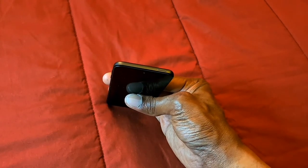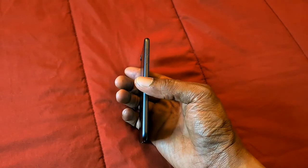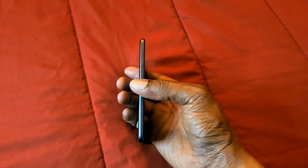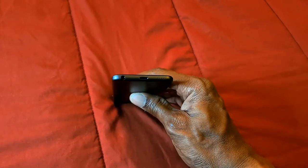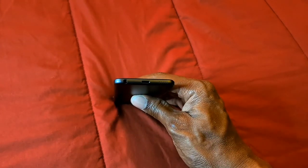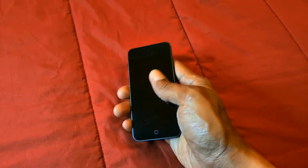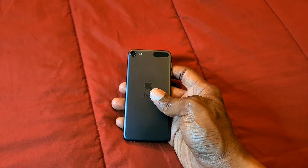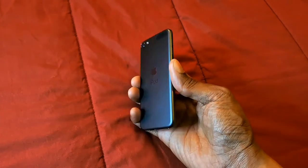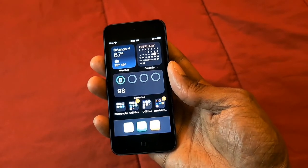On the top we have the power button on and off, on the side we have the volume up and volume down buttons, and on the bottom we have the speaker, the lightning port for charging, and the headphone jack. On the back we have the camera and the flash.